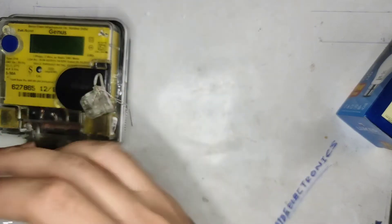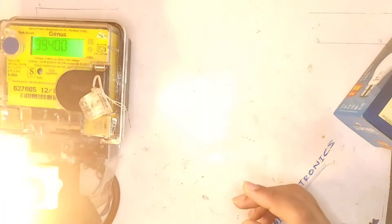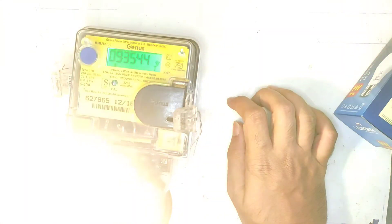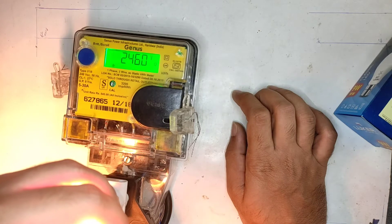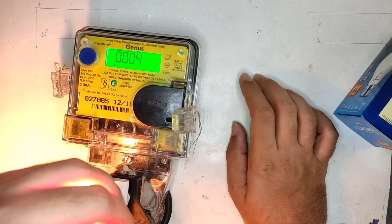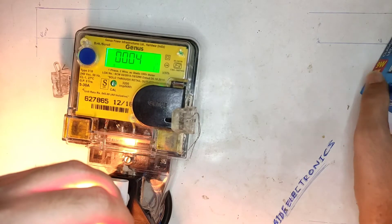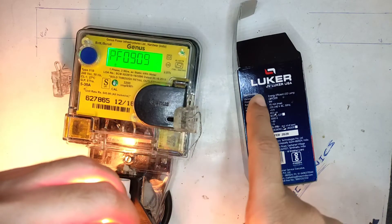Let's do the review now. I'm going to plug it in and turn on the meter. It's on — let me cover the bulb. You can see the color is really good, though it's not showing properly on camera. The input voltage is 246 volts, which is somewhat high. It's showing a current of 40mA, which is close to the rated 45mA.